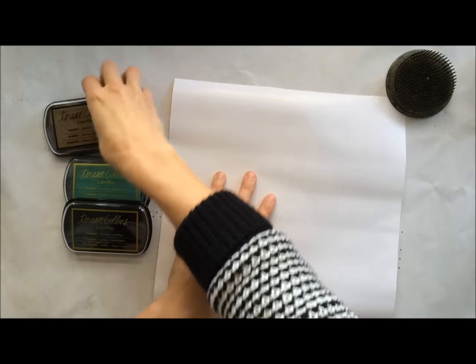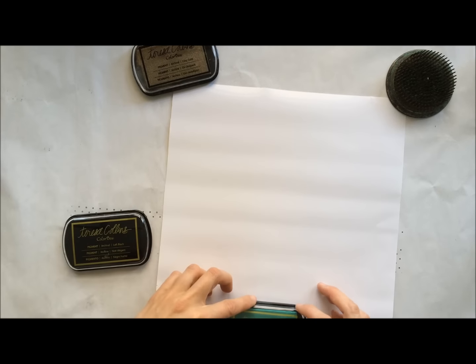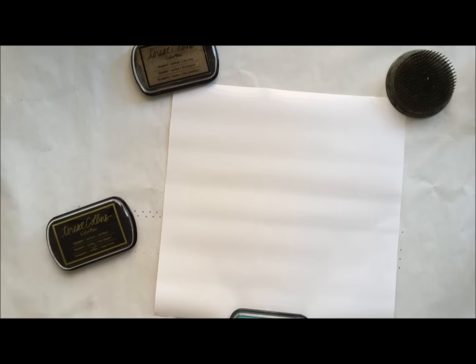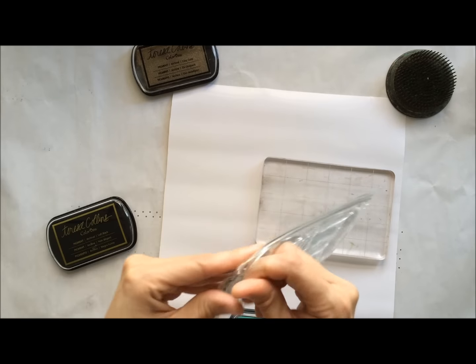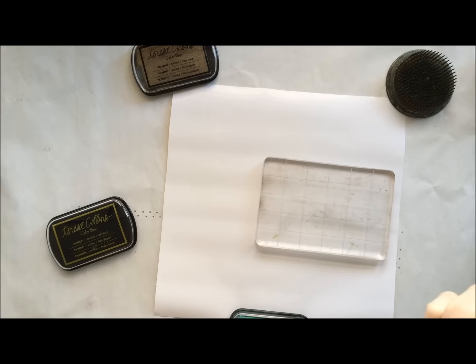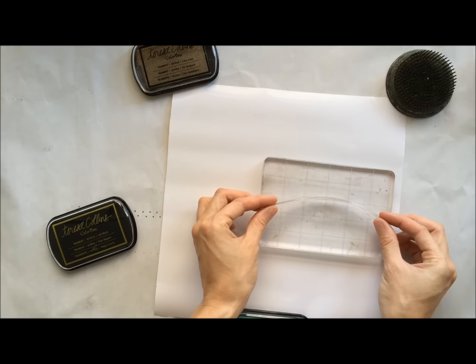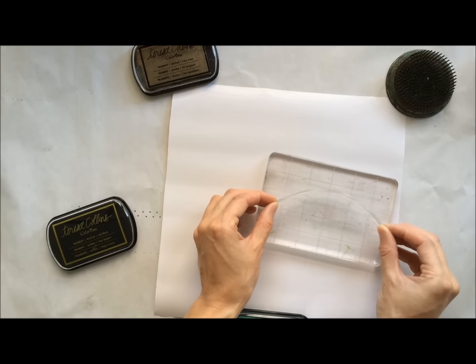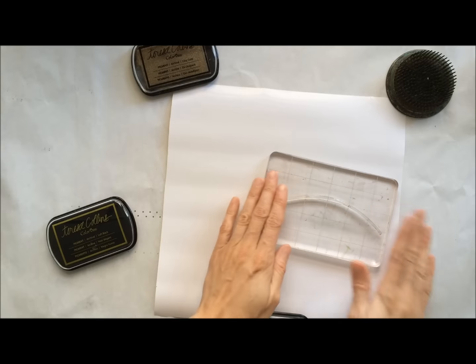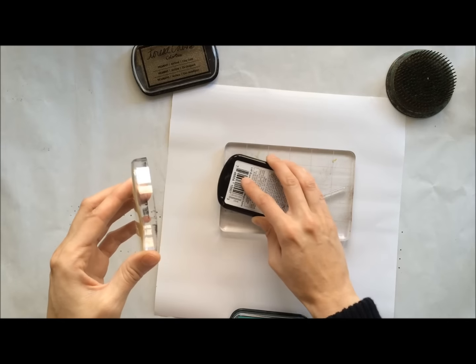For our second little trick, I'm going to take a basic sheet of white gift wrap and add a background using this tassel stamp set from Hero Arts. I think this is so much fun and it's great for birthdays. I've just cut a small section here to show you an example. You can definitely use craft paper too — any of these colors would look very sophisticated on craft paper as well.